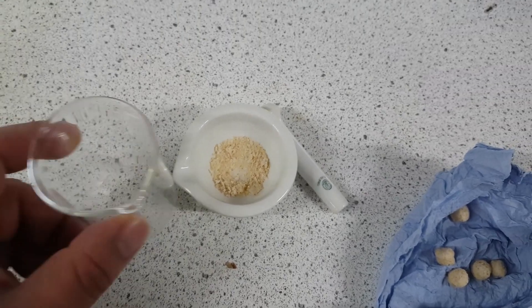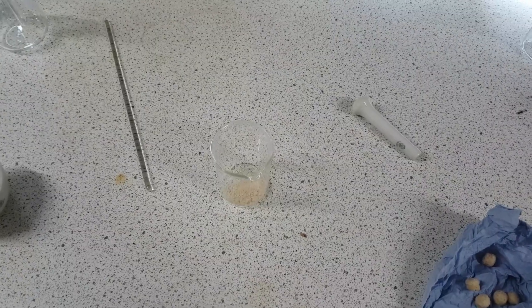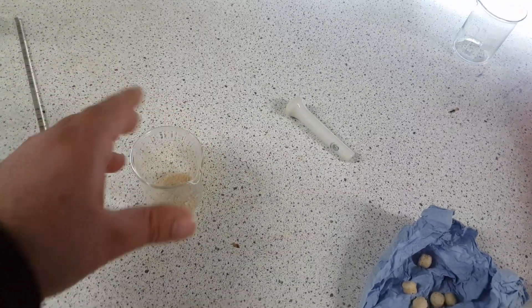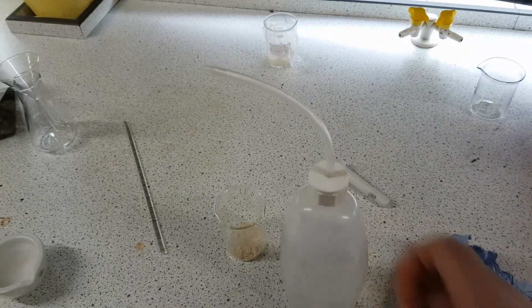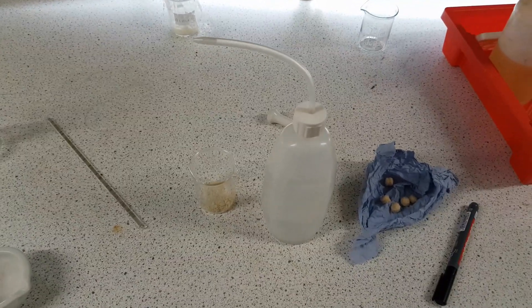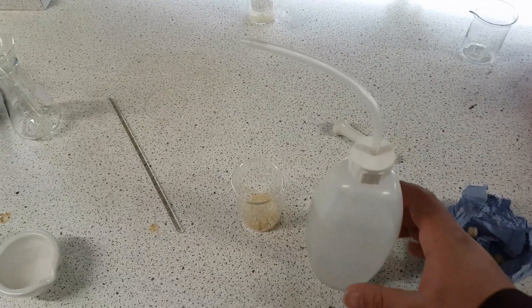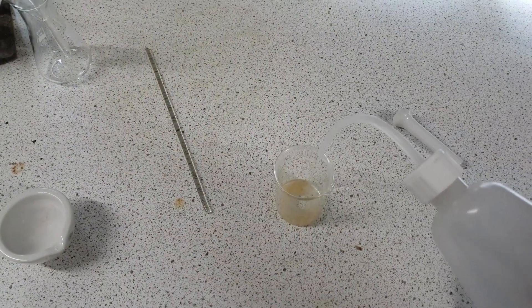Then what I'm going to do quite simply is I'm going to transfer it into a small beaker. So that's been transferred into the small beaker. What I'm going to do is I'm going to add water. The water I'm going to use is deionized water, which is basically pure water — it has H2O and nothing else in it, so there's nothing else that could affect the experiment.